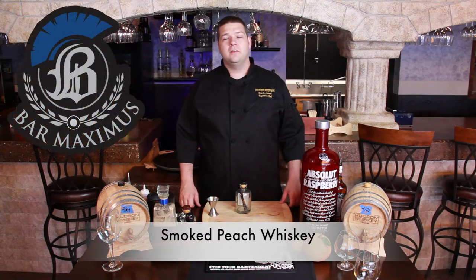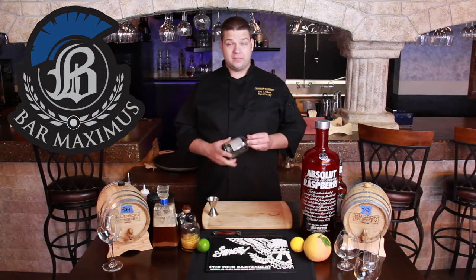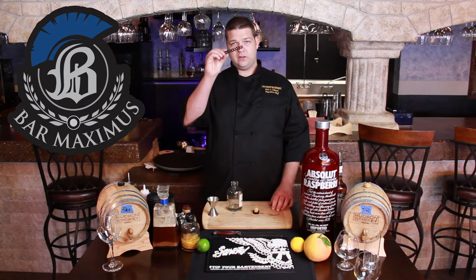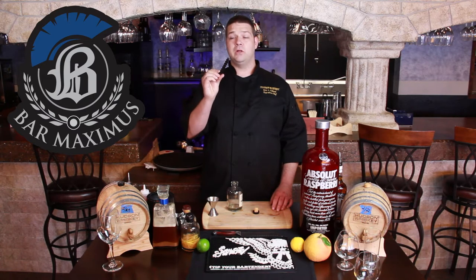Hi, my name is Eric Osborne of Bar Maximus, and today I'm going to show you how to make smoked peach whiskey. The first key to smoked peach whiskey is to have one of these handy dandy little guys. All you've got to do is take yourself a piece of oak — what we did was we drilled a bunch of holes into it to give it a lot of ridges, and then we charred it with a blowtorch.